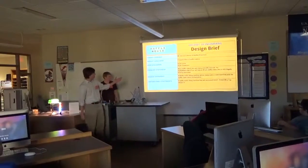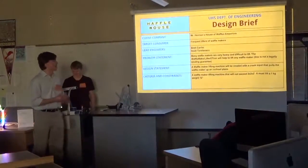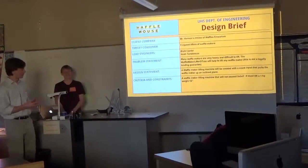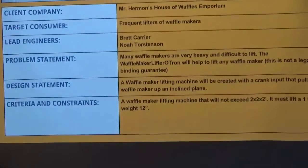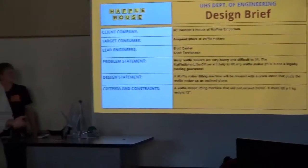This product is targeted towards frequent lifters of waffle makers, but it was specifically contracted by Mr. Herman's House of Waffle Emporium. It was designed by myself and my colleague for a class. Many people are having a lot of trouble lifting their waffle makers, and we wanted to give these people a solution.